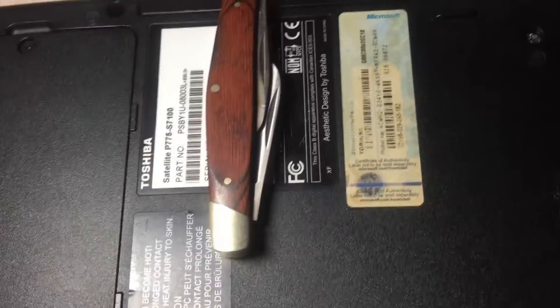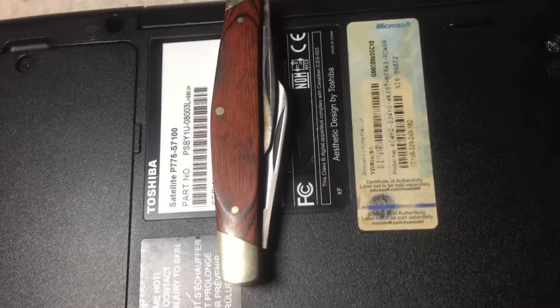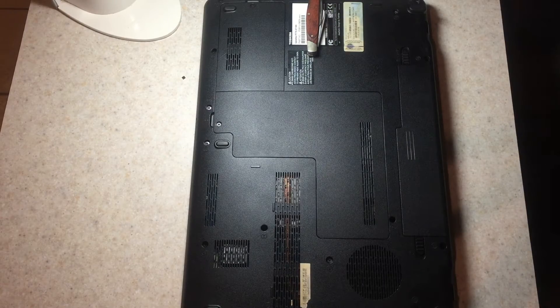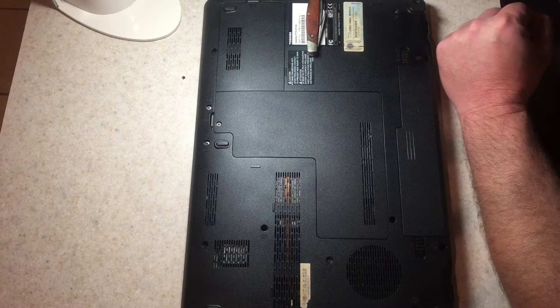Hi, this is AstroDiver number one and I just want to show you guys how to replace the keyboard on a Toshiba Satellite model P775. I have seen other videos out there on how to replace a keyboard with Toshibas, but I haven't seen one on this particular model.